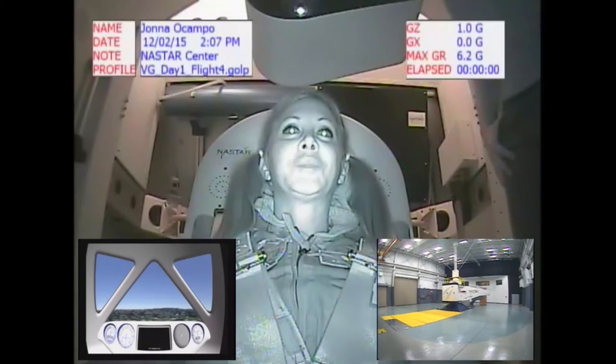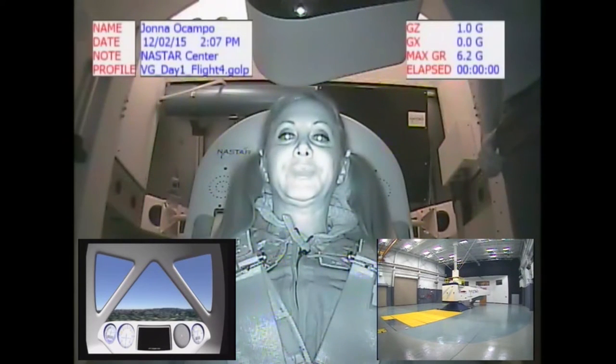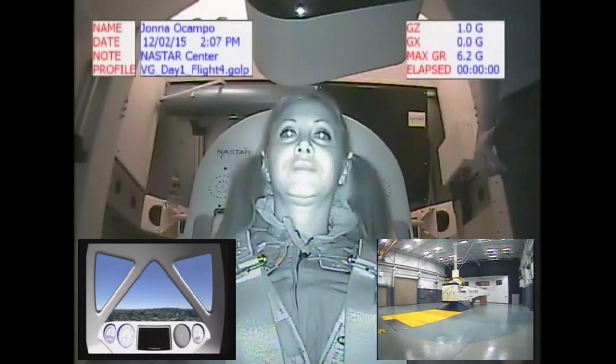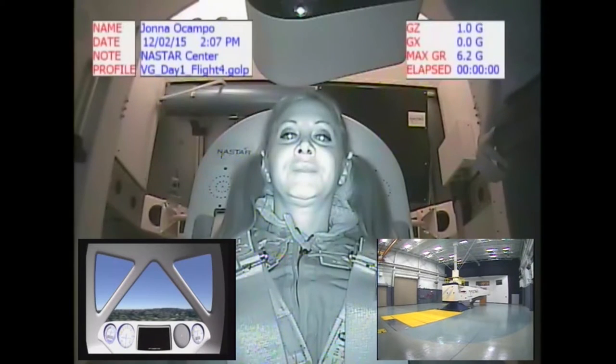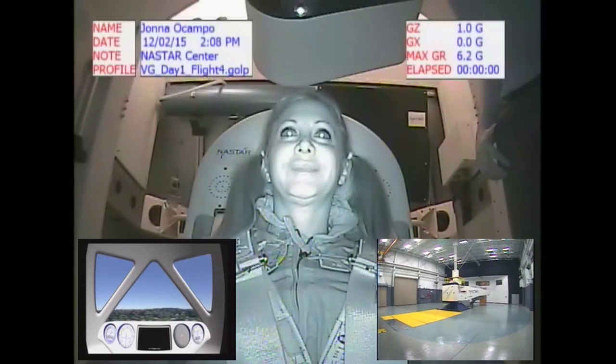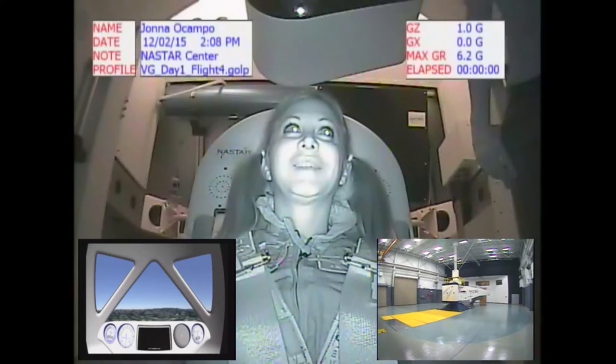Instrument panel briefing is done. Comp check — John, how do you read me? Loud and clear. Read you loud and clear as well. Five-point harness is on. Red tag is down. Lumbar support adjusted. Headrest support adjusted. Seat height adjusted. Rudder pedals adjusted. Air vents and e-bags right where we left them. Looks like we're getting good medical data here. So you're cleared to close the gondola. Ready to fly? Yes, I am. Thank you.